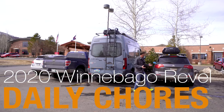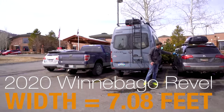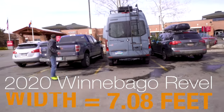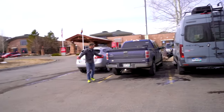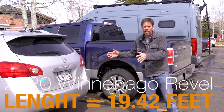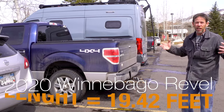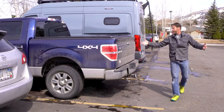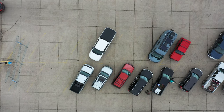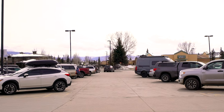Parking the Revel: it's about a little over seven feet wide — quite a bit wider than the Acura here, but it fits in a normal-size parking space just fine, especially next to an F-150. The average passenger car is about 14.5 feet long; the Revel measures about 19.5 feet. It's quite a bit longer than your average car, but if you put it next to a Ford F-150, it's not that much longer. As far as parking in any parking space, it's a breeze.